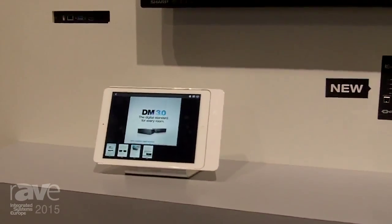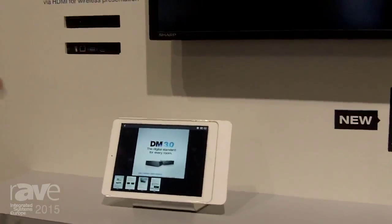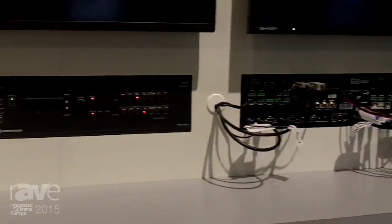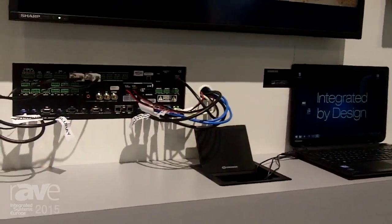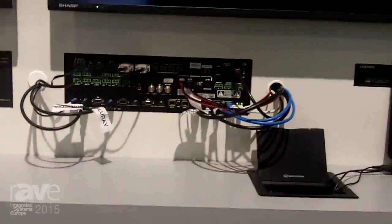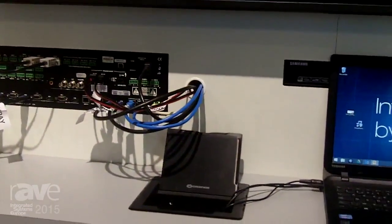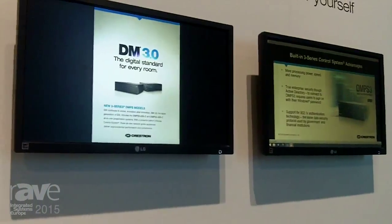Here we're showing how you can set up a system. We have wireless presentation from your tablet, wired presentation from your laptop connected to one of our flip tops. We also have a Blu-ray player, and we're showing how you can set that up and automatically switch your sources to four different displays. And that is the DM PS3 300C.